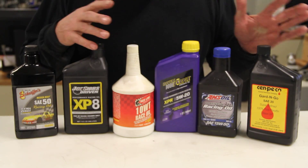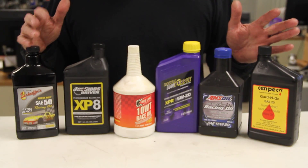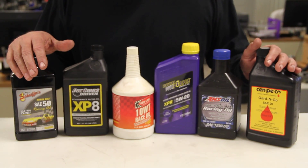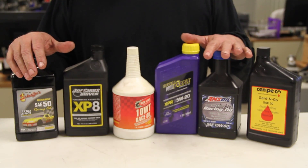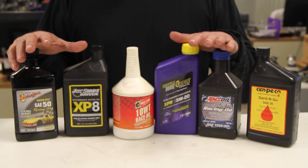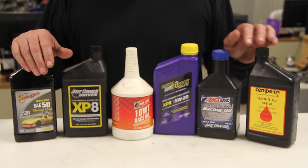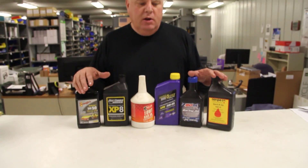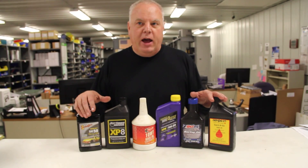Any of these brands here — just look at the outside of the jug. They'll say it's fortified with phosphorus and zinc. Zinc is an important thing, and that makes the flat tappet camshaft survive in a V-Twin, especially with higher spring pressures. Modern engine oils don't have the right protection, and it will wear a cam flat if you use an aftermarket cam with aftermarket springs.